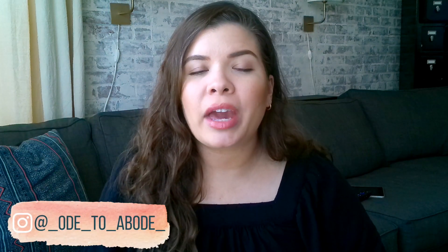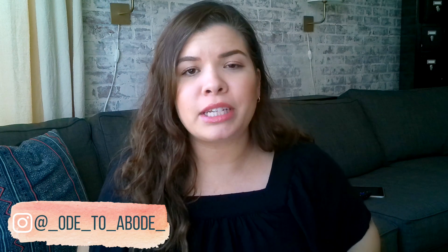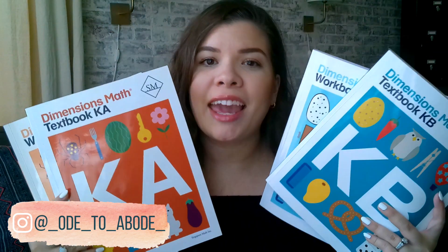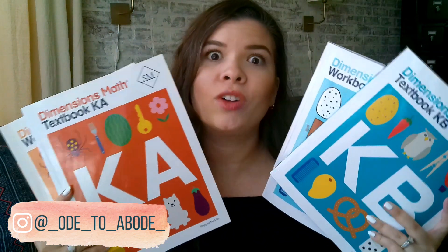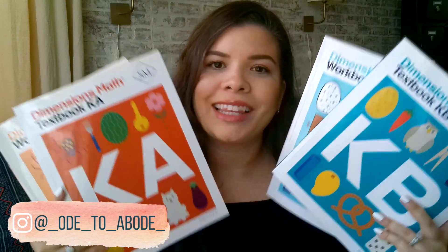Today I'm going to be showing you a flip through and thorough review of Singapore Dimensions Math level K-A and K-B — the whole kindergarten grade level of this math program. Let's get into it.